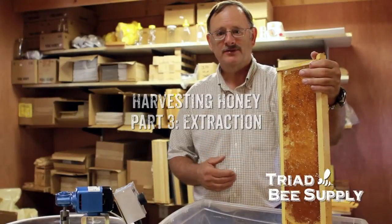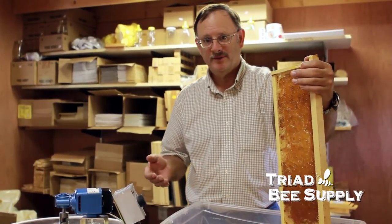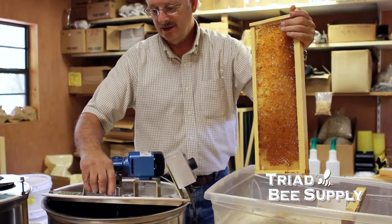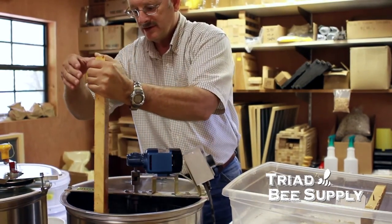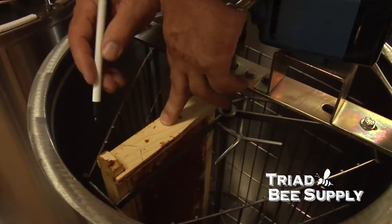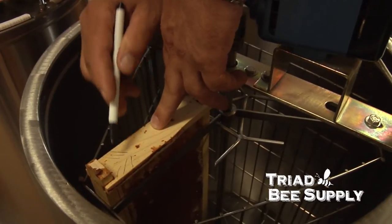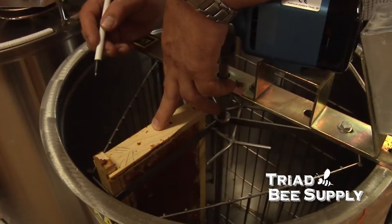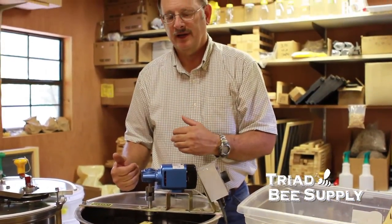Now that we've cut the cappings off this frame, we're going to put it into an extractor. I have chosen a power extractor just for the ease of extracting the honey. Simply place it in the extractor with the top bar to the outside. Remember, the bees have constructed the frames so that the comb is at an upward angle, and the centrifugal force will pull the honey straight out of the frames.